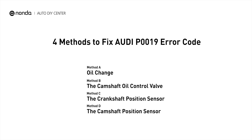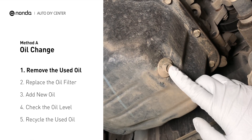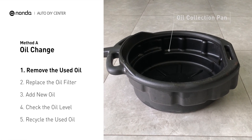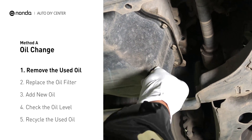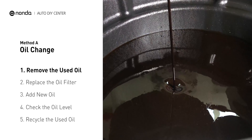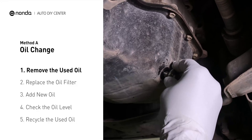Here are four of the most practical solutions to fix Audi's P0019 error code. Method A: Oil Change. Locate the oil drain plug on your vehicle and place an oil collection pan underneath it. Use a socket ratchet to remove the plug from the oil pan. Once the plug is removed, the oil should start flowing out into your collection pan. Once all the oil is drained, replace the drain plug and tighten it back on.